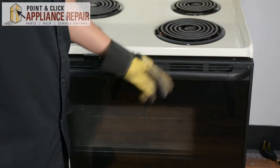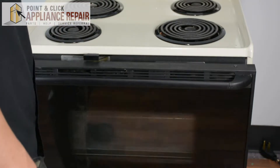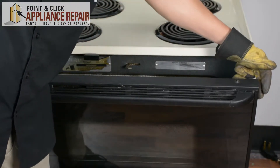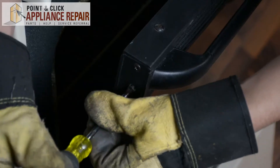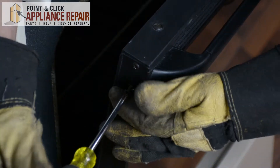So as you can see here, we've got a loose handle. In order to fix it, the first thing we're going to do is take off all these screws. We've got two screws on each side and two screws on top, so we're going to remove these screws on top.